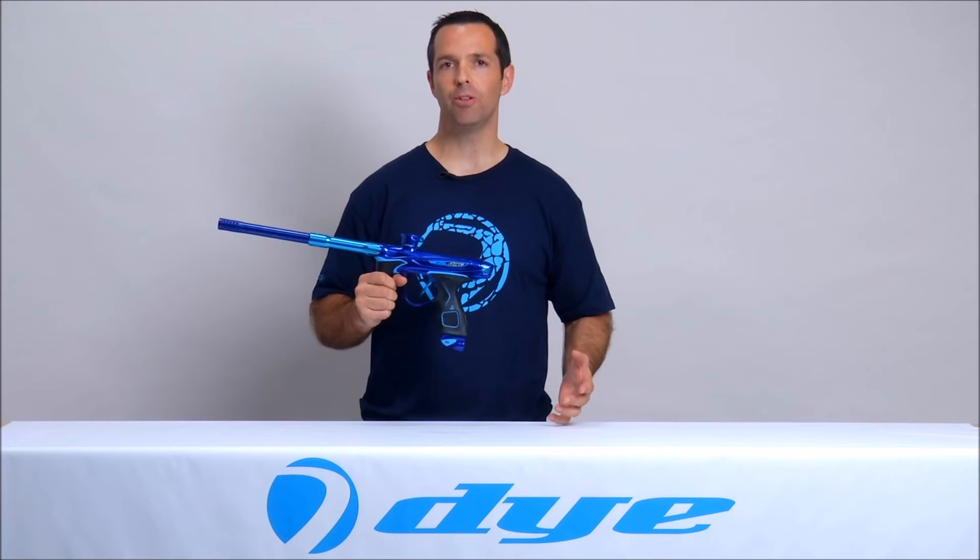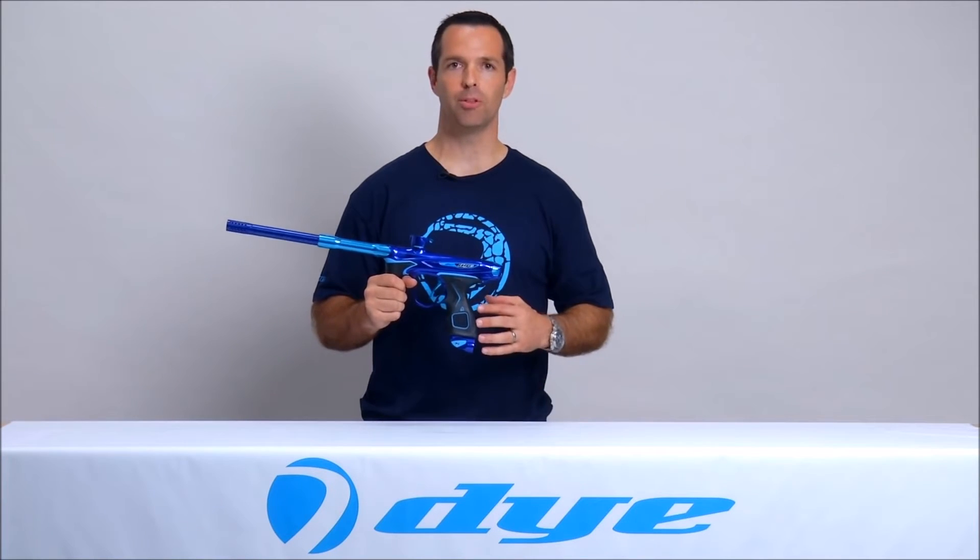I hope you found this video helpful, and for more information on the M2 and other helpful videos, go to diem2.com.